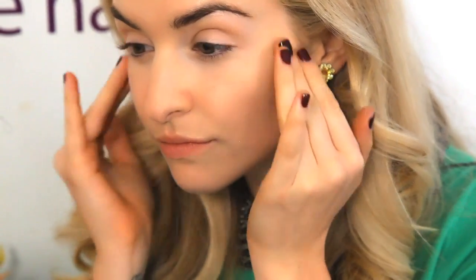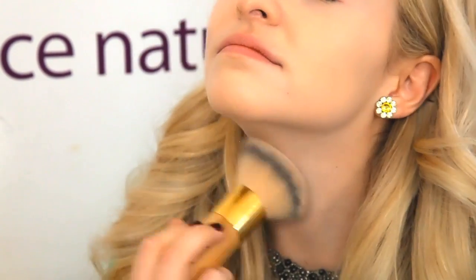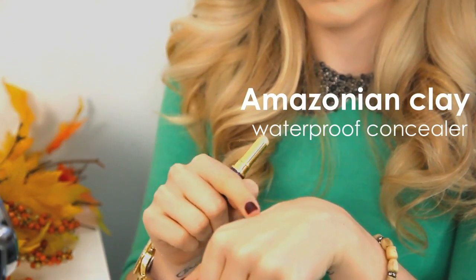Prime clean skin with our new Clean Slate Poreless 12 Hour Perfecting Primer. Apply your correct shade of the Amazonian Clay Full Coverage Foundation to the face, blending it out for a natural look. Then apply the Amazonian Clay Waterproof Concealer in your shade under the eye area and on blemishes if needed.